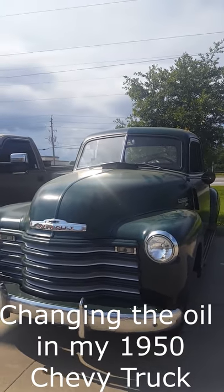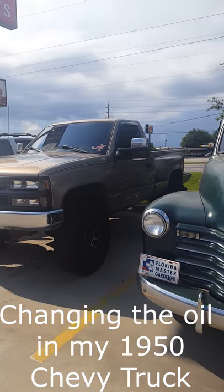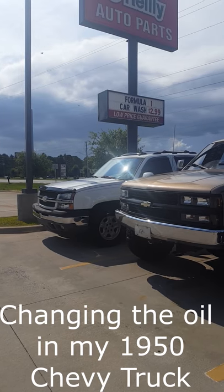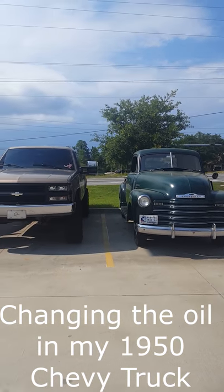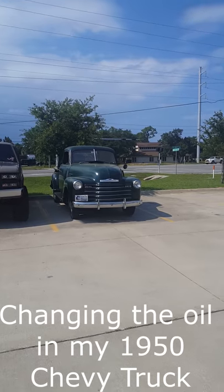Ivy's out of the garage today. We're getting washed up and our oil changed, and I decided to back in next to the other Chevys. Which one would you choose? I know what my choice is. Alright, let's get our oil changed.